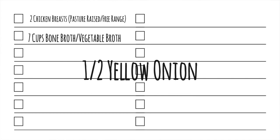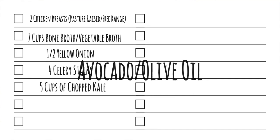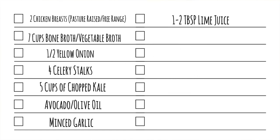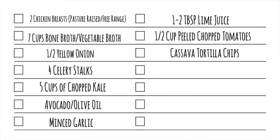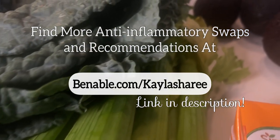Preferably organic but it doesn't have to be. Half of a yellow onion, four stalks of celery, at least five cups of chopped kale, avocado or olive oil, minced garlic cloves, one to two tablespoons of lime juice either straight from the source or from the bottle, and an optional 1½ cups chopped organic tomatoes. If you want your soup completely anti-inflammatory, feel free to skip it or use Pomi brand Italian tomatoes.